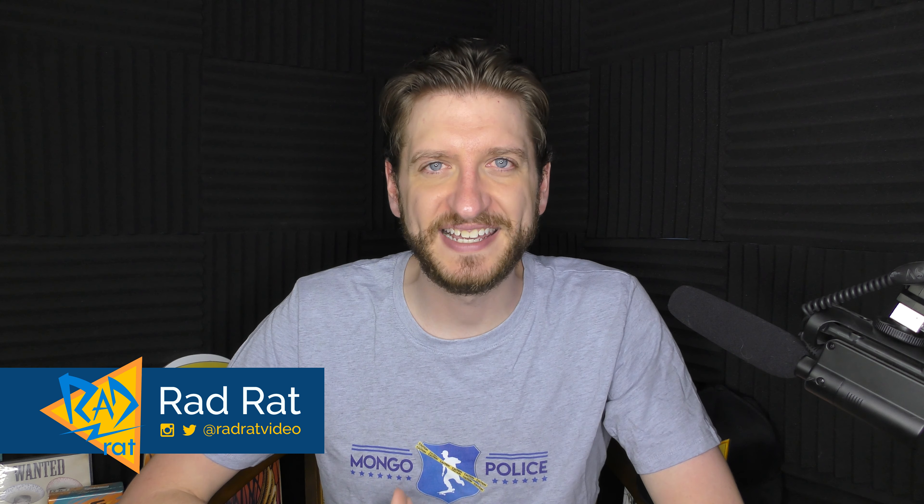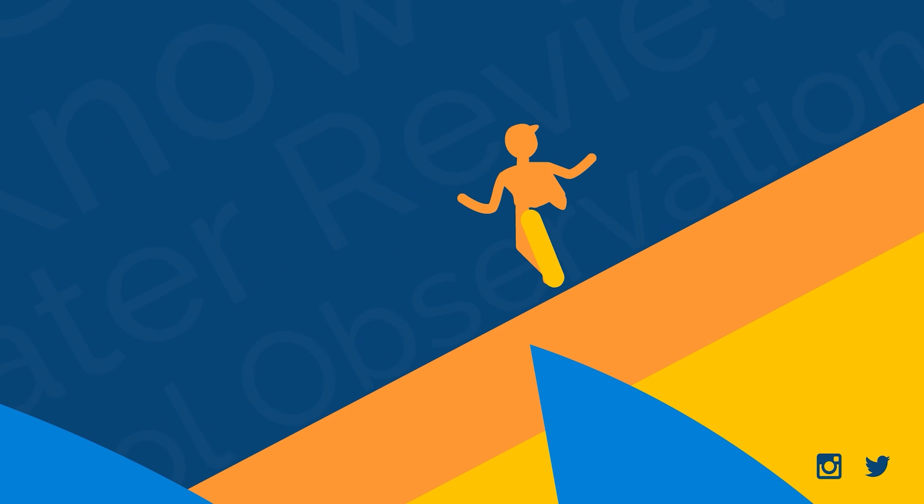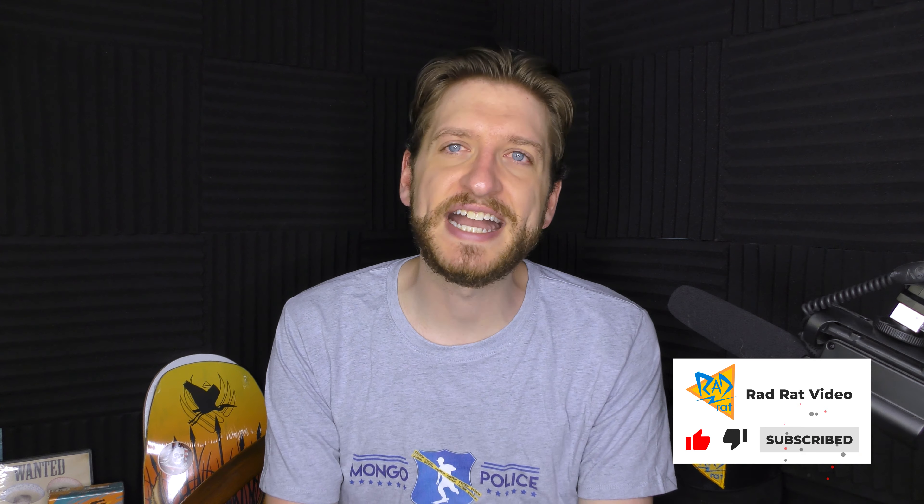I found an article about how to be the best poser you can be, and I thought it would be a lot of fun to take a look at it and update it for today. Welcome back to Rad Rat Video, a channel where we talk about skateboarding stuff. Subscribe if you enjoy hearing about skateboarding, especially the very nerdy deep topics. And recently I did a video about the salad grinding — check that out right here if you haven't seen it.